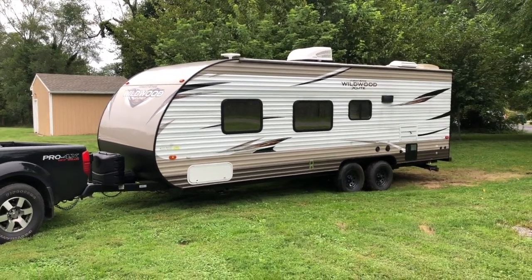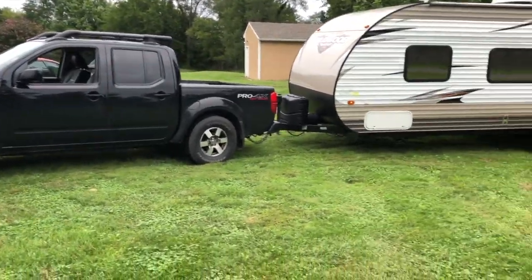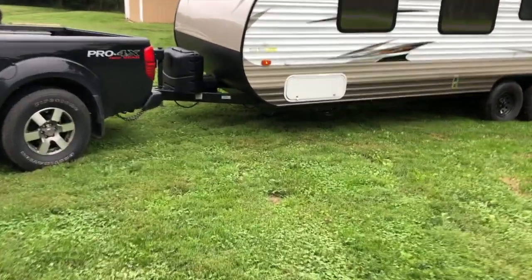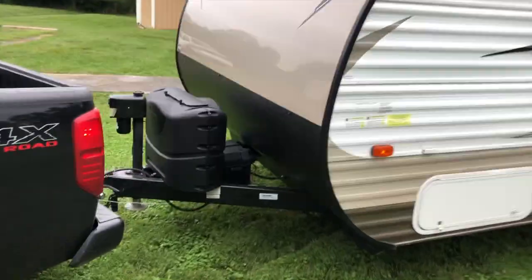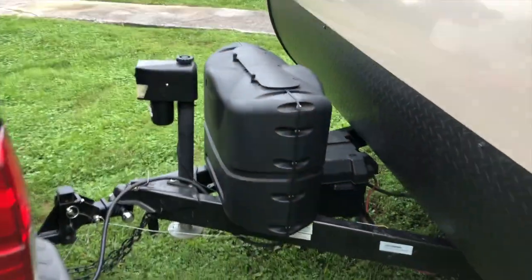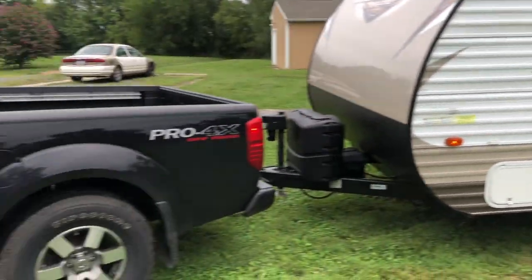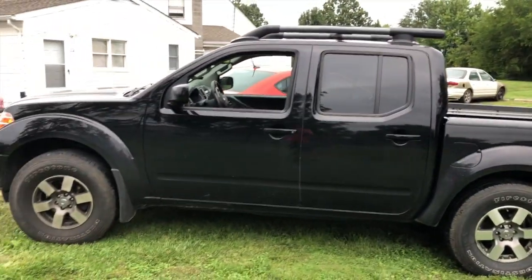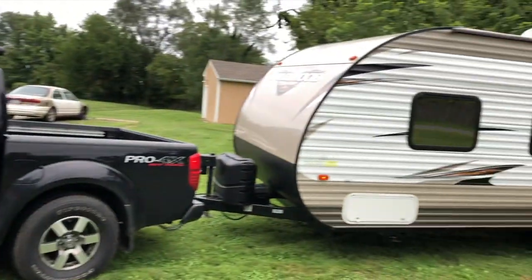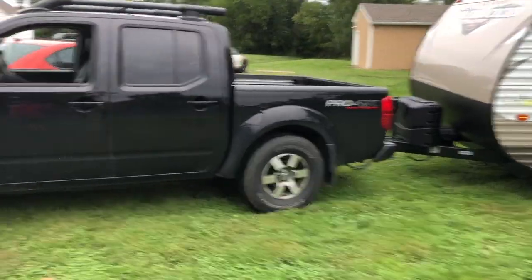This thing is four-wheel drive. I've connected everything — the hitch receiver, the 7-pin plug — everything is already connected and all the lights are running. You're going to see what it's like towing a travel trailer that's just under 5,000 pounds, so let's go ahead and hop in.